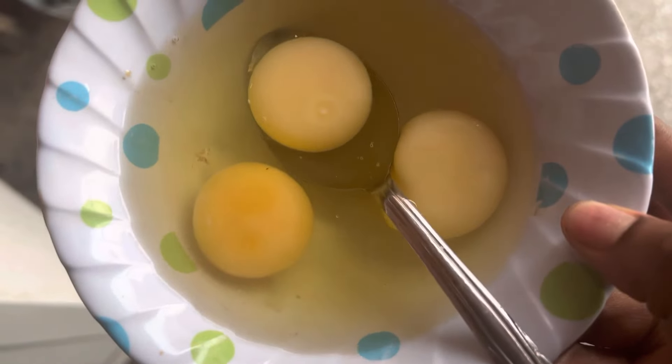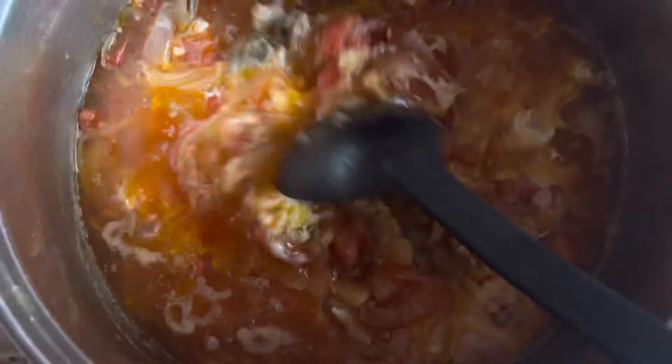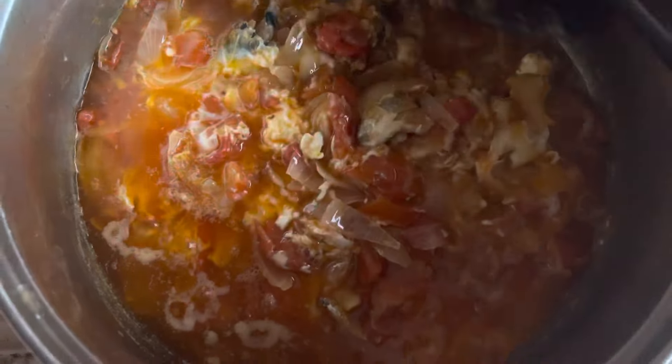I'll go ahead and beat up three large eggs and add them to the stew. We'll let it fry for some time before we stir it up.